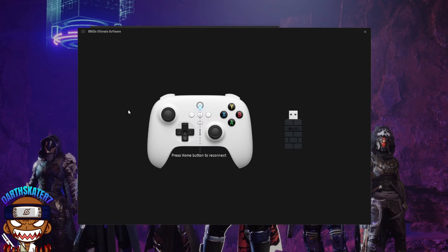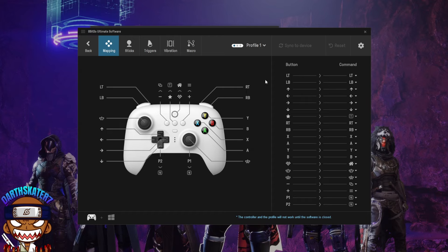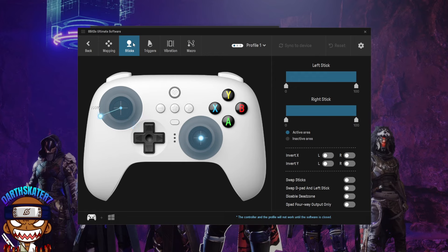The software is telling me to press the Home button on my controller. It syncs up with the dongle for Windows and shows your entire button layout right there. I can click on Sticks and it shows everything about the sticks — the motion, and I can change my dead zones, the active area, and invert settings. It's really extensive. Anything I do on the controller is reflected on screen.